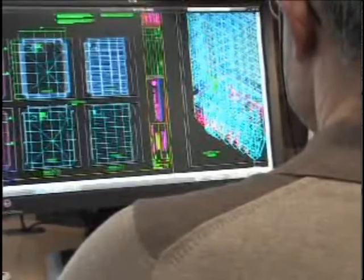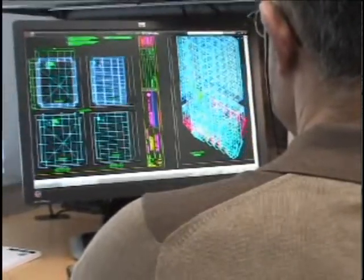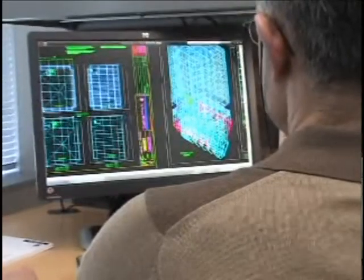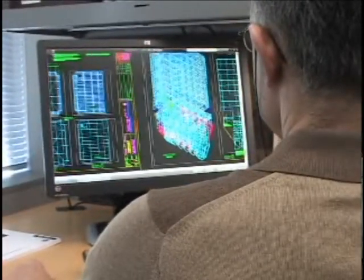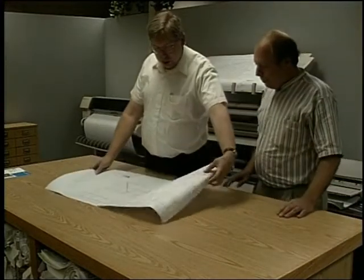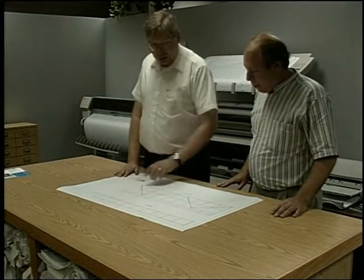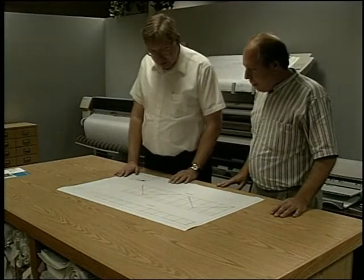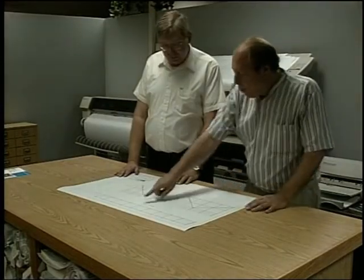Scaffolds to be erected higher than 125 feet must be designed by a registered professional engineer. Simpler scaffolds may not require a drawing; however, it is recommended that drawings or sketches be made for most scaffolds. When drawings are needed, they are based on the information obtained from the job site inspection and on component tube and clamp technical information available from Safeway.